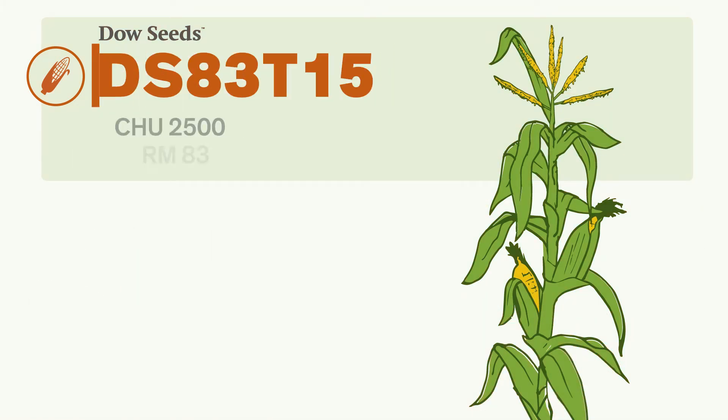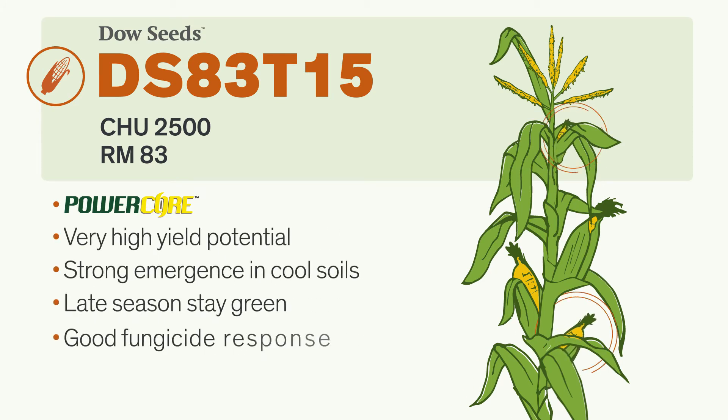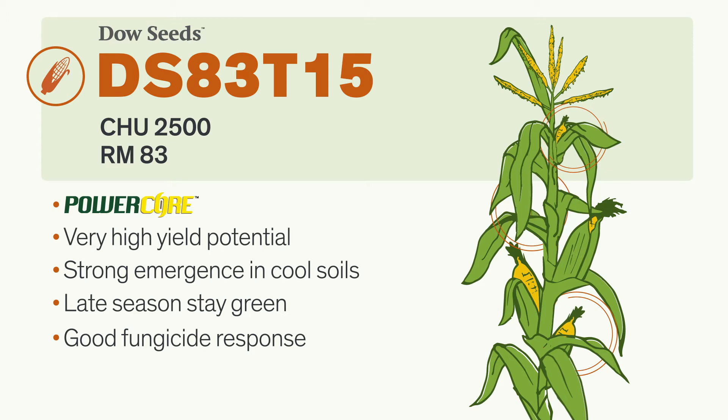Also with PowerCore, this hybrid is built for yield. Adapted for early planting, it has strong emergence even in cool, wet conditions. And good late-season stay green means intact plants and strong stalks at harvest.